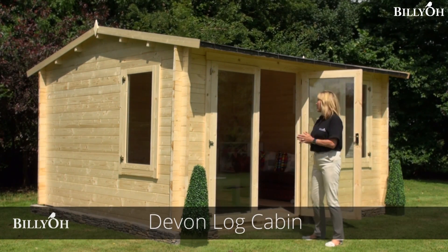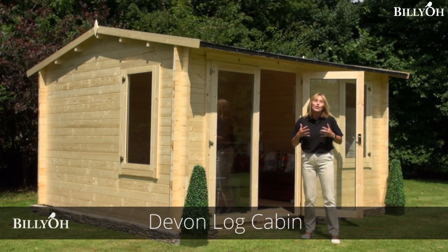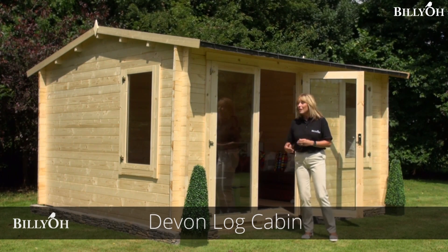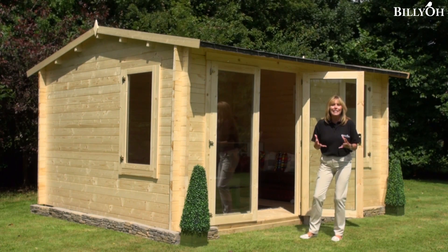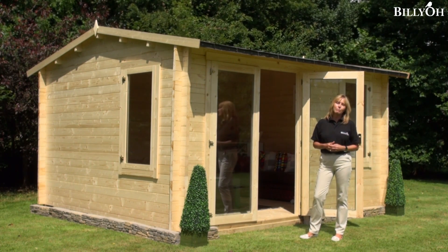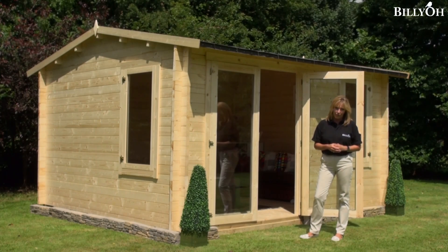This is your Billy-O Devon log cabin. This is such a superb way of enjoying your garden even more, because this could be your sitting area, your craft room, your sewing room, your knitting room. It could be for hobbies, it could be for a gym, or this could even be your working from home office area as well.